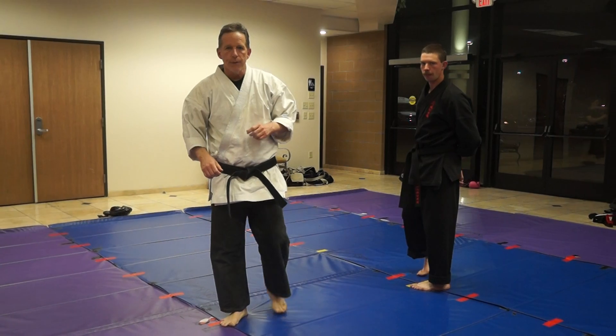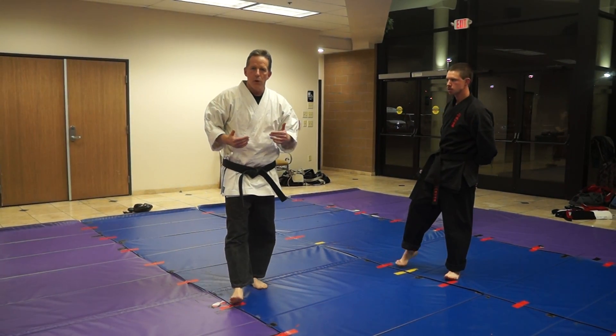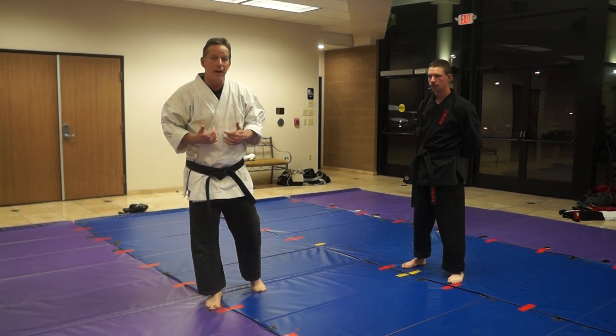All right, so today we're going to work on the rear forearm choke. A typical rear forearm choke — it's closed, get there, and then we're going to use that choke to take him down to the back.